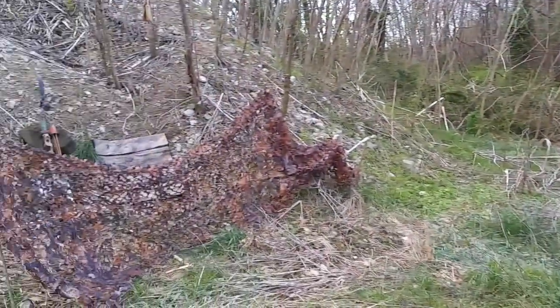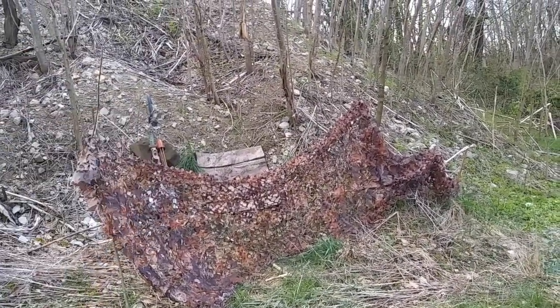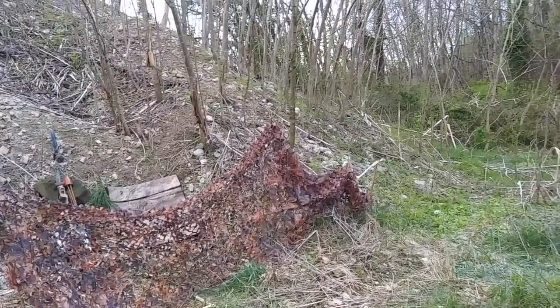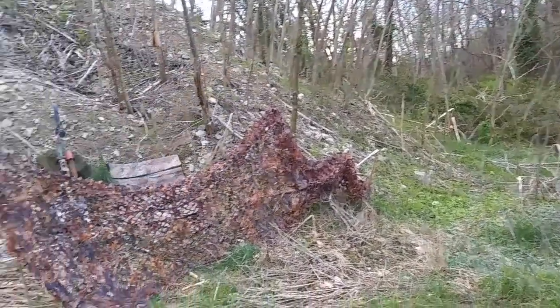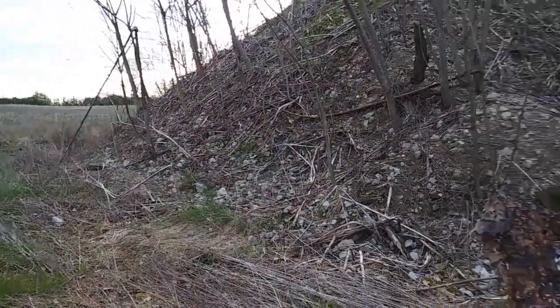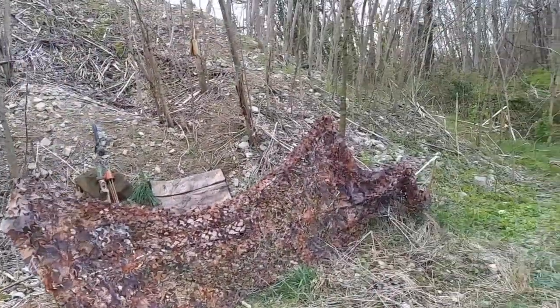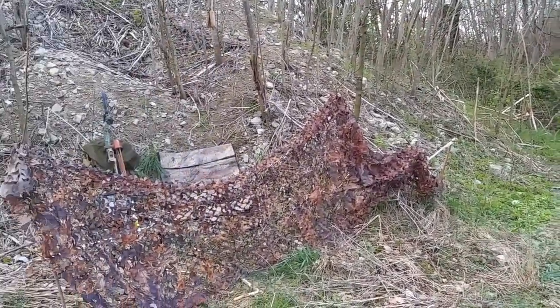Trying to keep it pretty close with the struggle stick — using a recurve this year, so yeah, making it tough on myself. I haven't even seen a bird yet this year, haven't even heard a gobble, but we're gonna move around and find them.